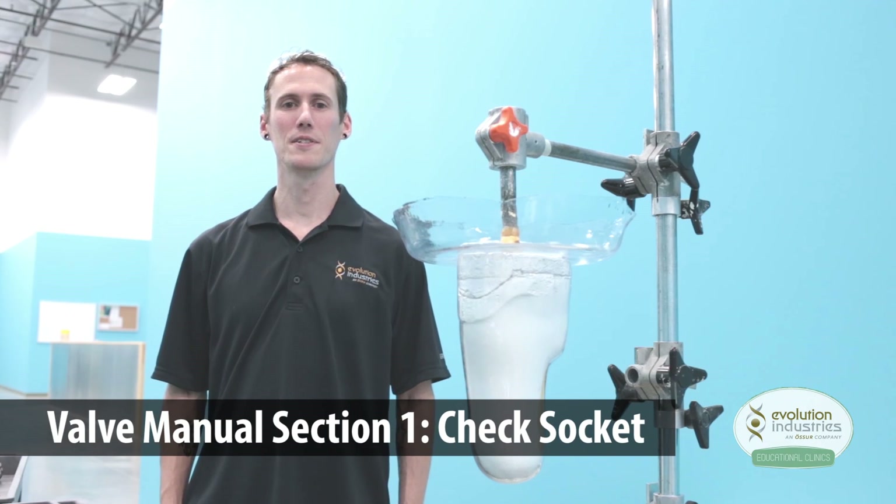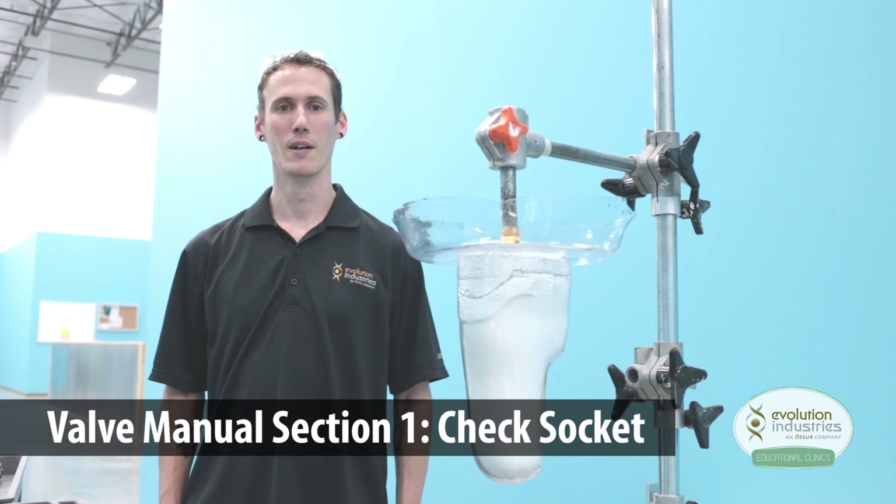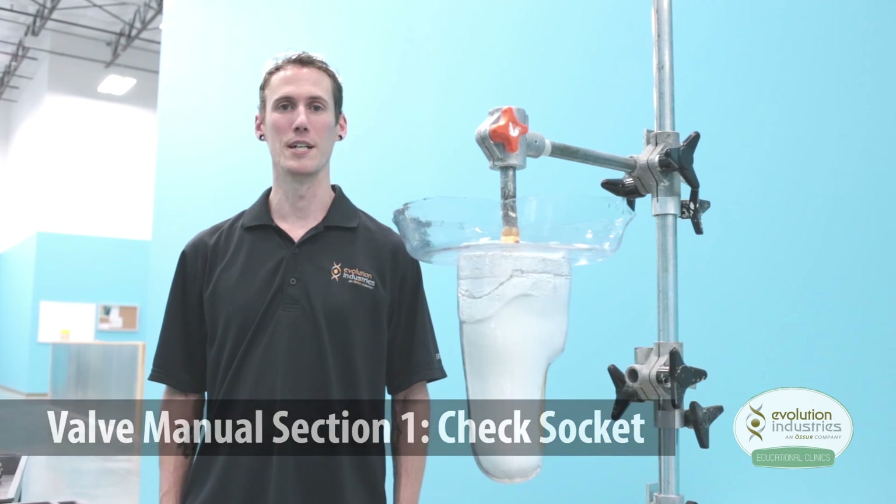Hi, I'm Tom with Evolution Industries and I'm going to walk you through our valve plate manual. We'll make a check socket and a definitive socket with the VMP-007 valve plate from Evolution. From there you will be able to install any one of our component configurations.